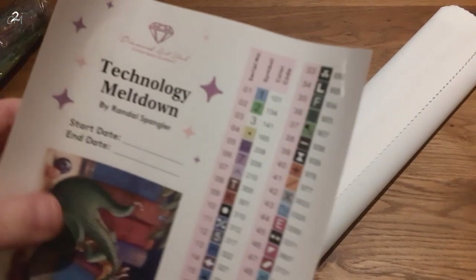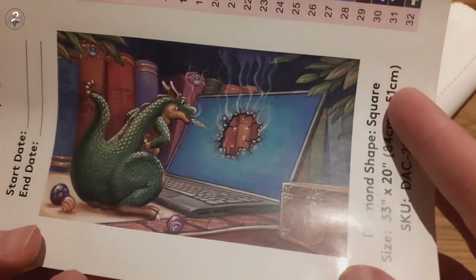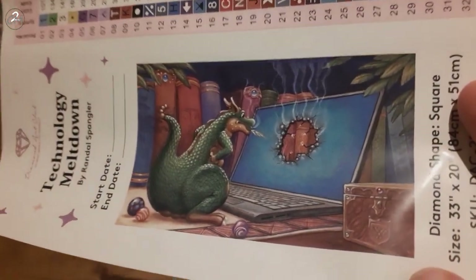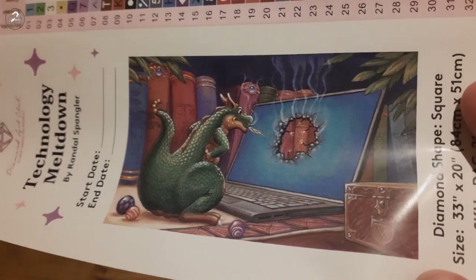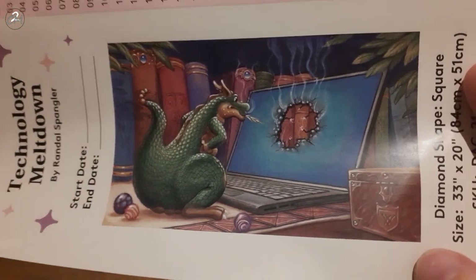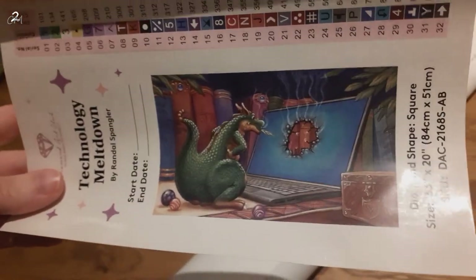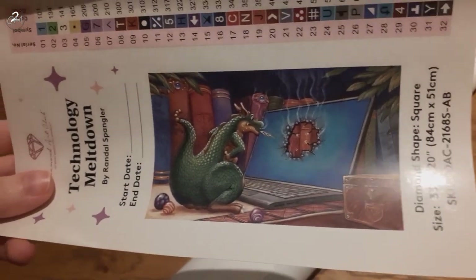So this has 57 colors — holy, that's quite a lot. I'm going to show you the big sheet so here is the image a little bit bigger. And this would definitely be me if I was a dragon, because me and technology do not mix that well. So I saw this one and I was like, hmm, me in dragon form.